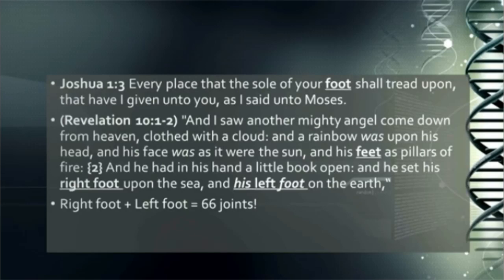Revelation 10:1 — 'I saw another mighty angel come down from heaven clothed with a cloud, and a rainbow was upon his head, and his face was as it were the sun, and his feet as pillars of fire. And he had in his hand a little book open, and he set his right foot upon the sea' — 33 — 'and his left foot on the earth' — 33. So his right foot and his left foot together make 66 joints. This book takes dominion wherever it goes; this book takes over.